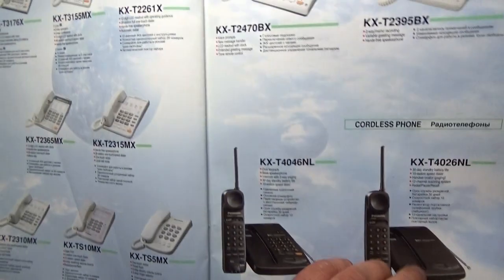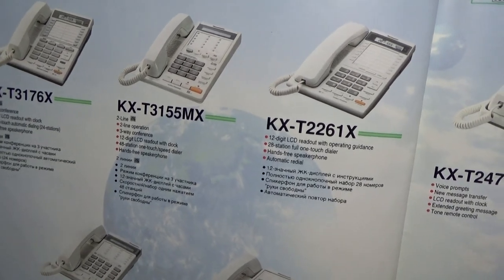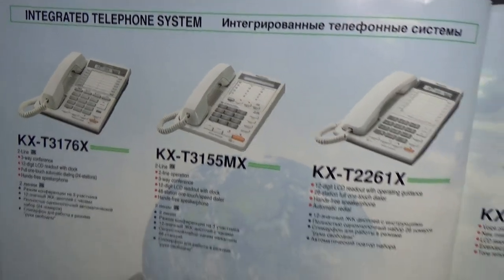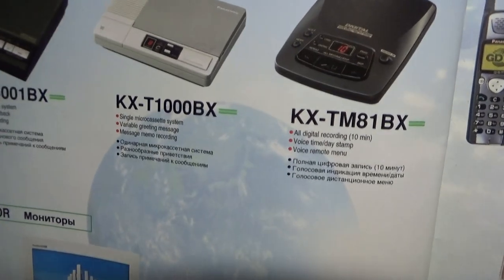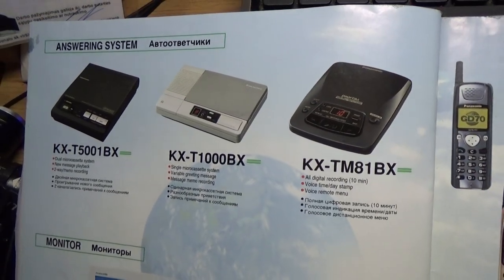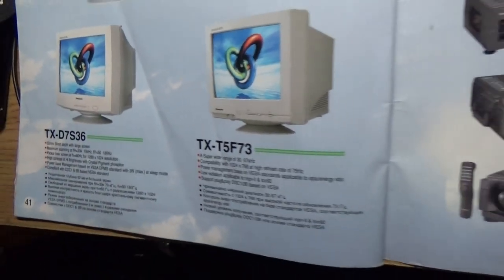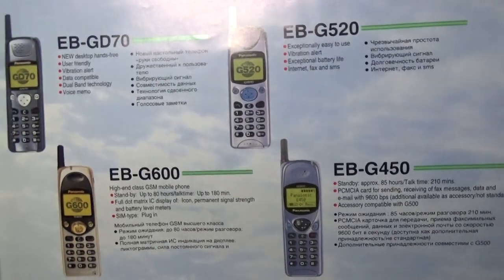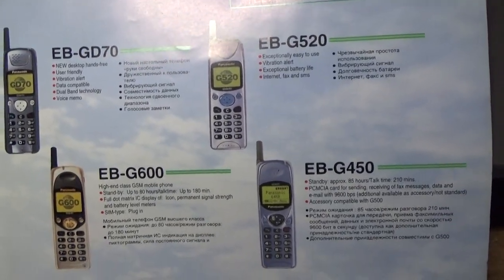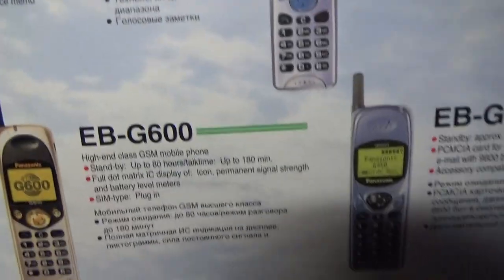And a mobile — well, it's not really a mobile. It's an integrated telephone system. It's quite good, and it has an answering system. And large, big old monitors — and LCD projectors. And cell phones — telephone GSM. So simple and so nice.